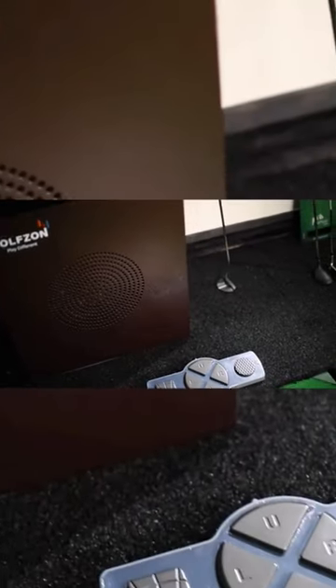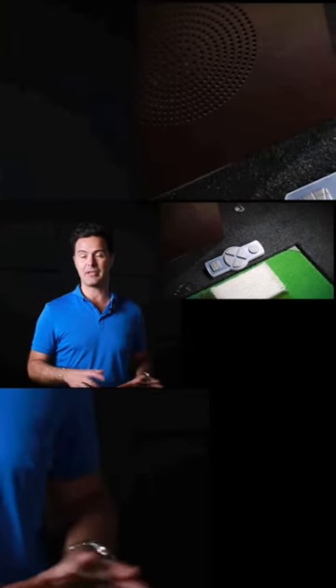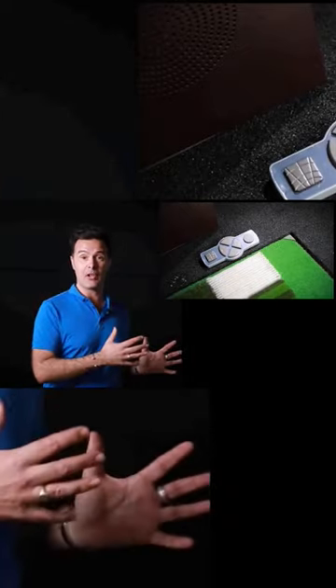We have our shortcut pad. We can just tap this with the bottom of our club — it's a nice rubbery pad so it's not going to mark the clubs or damage anything. We can hit it with our foot, and this can help us line up when we're out playing on the golf courses.